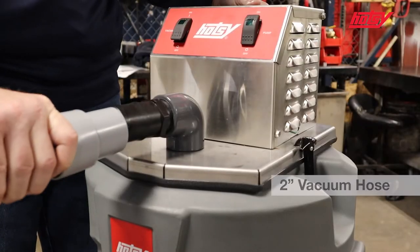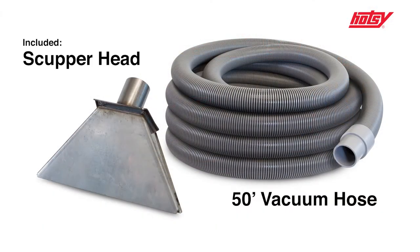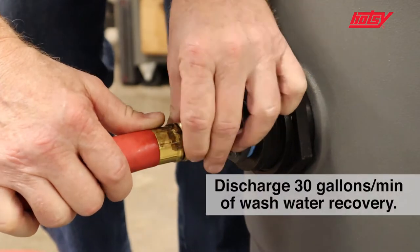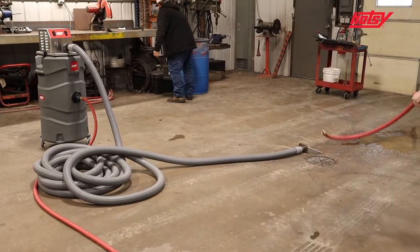The inlet fitting fits a 2-inch vacuum hose, of which 50 feet and a stainless steel scupper head are included. Attach a hose to the bulkhead fitting and discharge 30 gallons a minute of wash water recovered to the sanitary sewer or a separate holding tank.